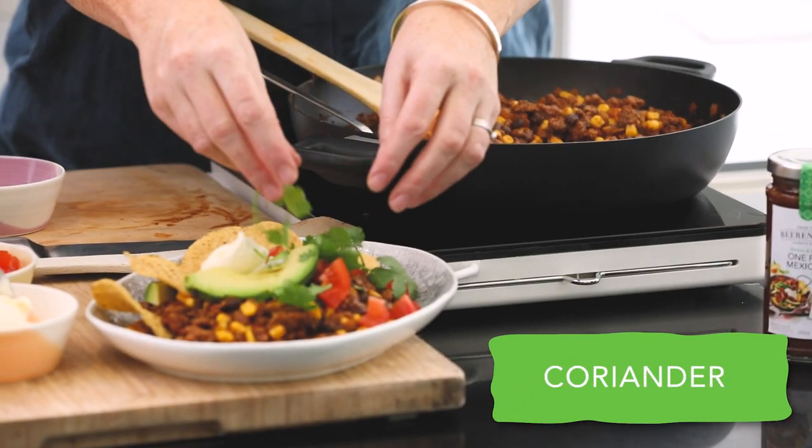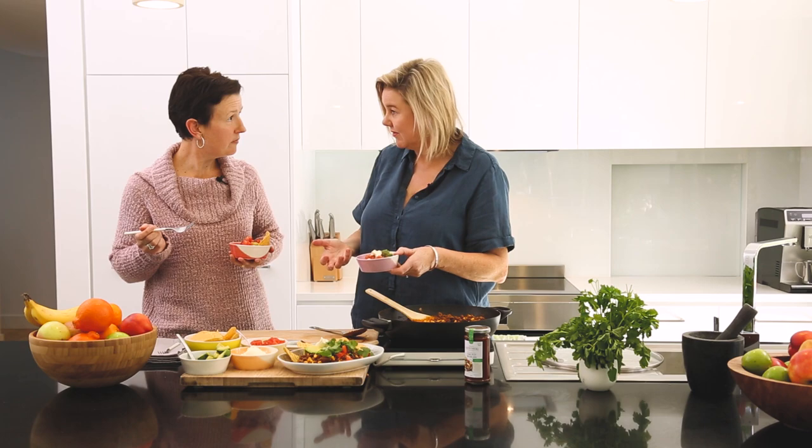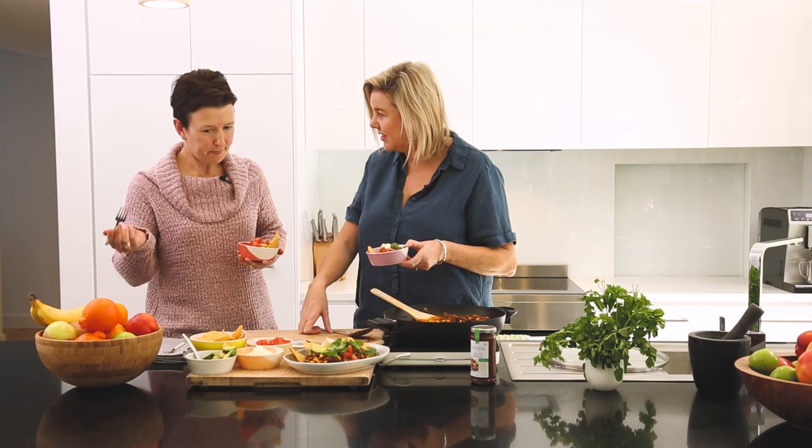I love it. I reckon people would love a bit of shredded cheese on this. Absolutely. Or what else would you put? Some salsa. And if you don't like sour cream, you can use a bit of Greek yogurt.